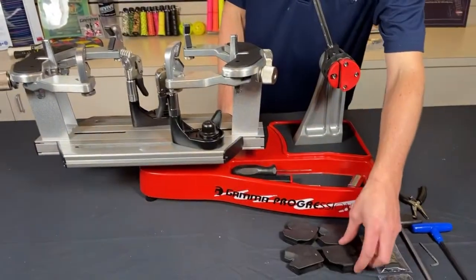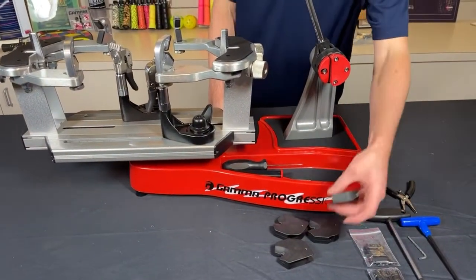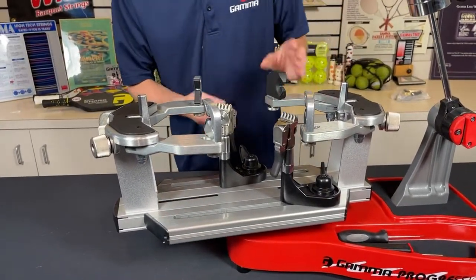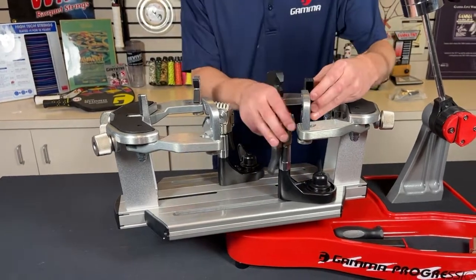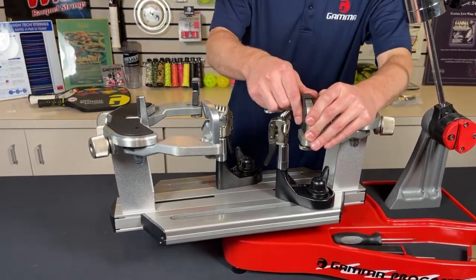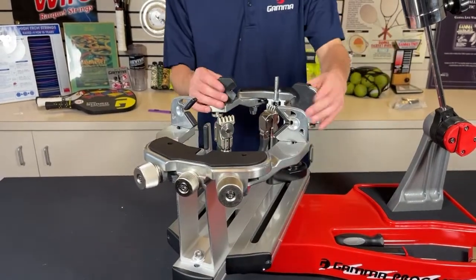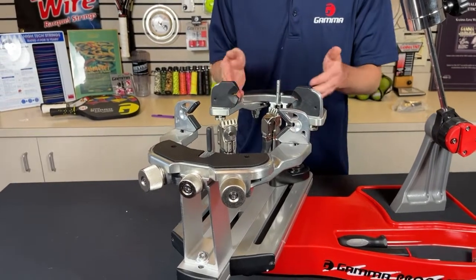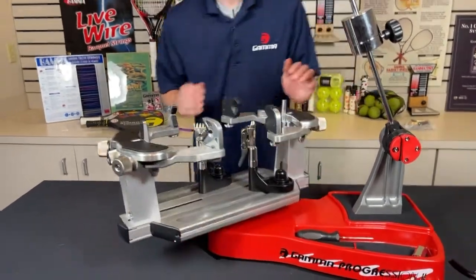Finally, these are the badminton shoulder adapters. These are super easy to use and really convenient for stringing badminton rackets or rackets with a smaller frame than tennis rackets. You can see they just snap really nicely onto the side and give you some more enclosure for those smaller frames.